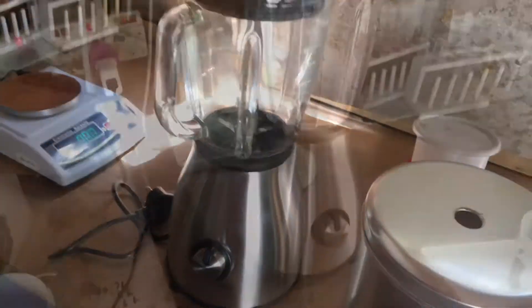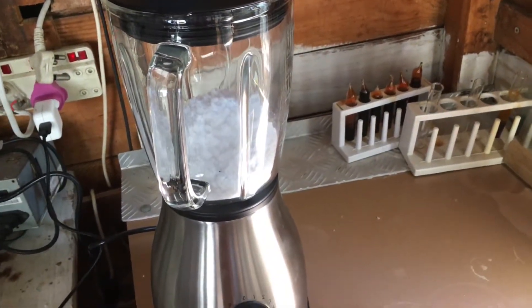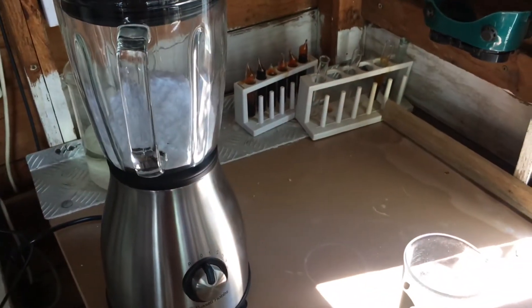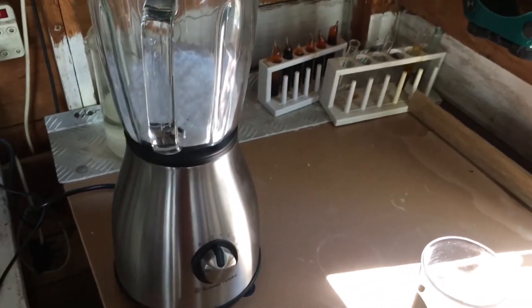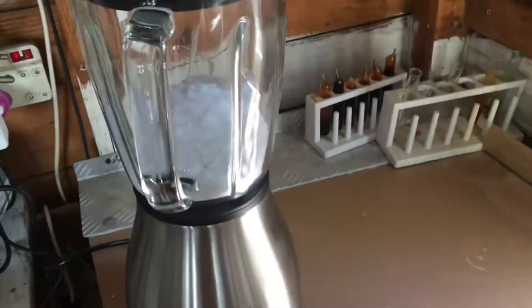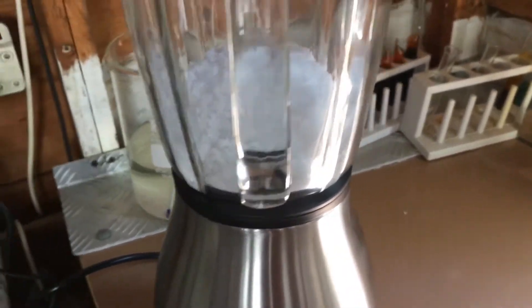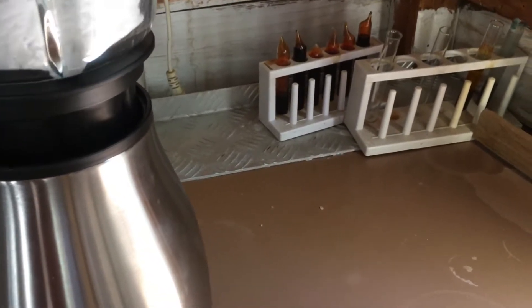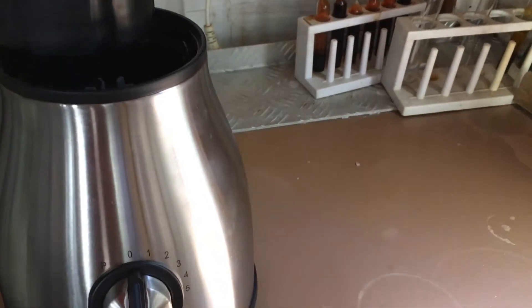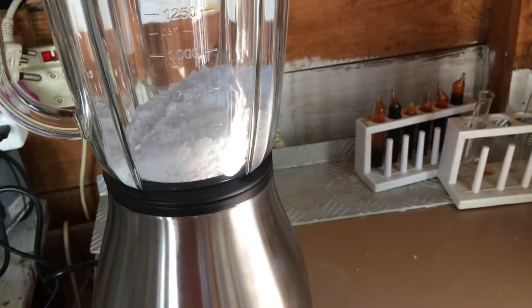It's important to wear a gas mask here because you're going to be creating a lot of sodium hydroxide dust and that can go into your lungs, so we don't want that. I've set up the blender and there's the 275 grams of sodium hydroxide. I'm just going to pulse it.